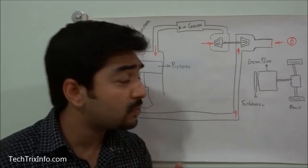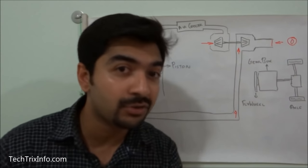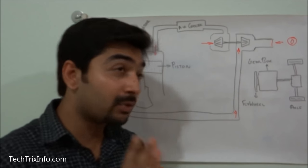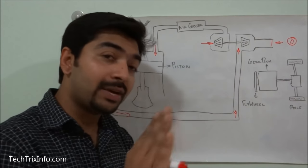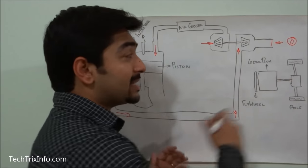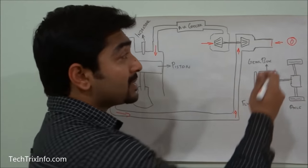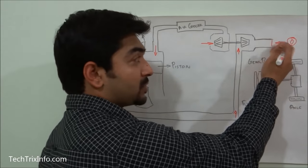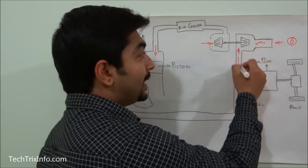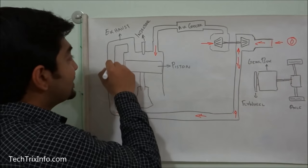The exhaust brake comes into play when the driver releases the fuel throttle. A solenoid is linked with the throttle, so when the driver releases it, that signal goes to the valve. This butterfly valve then closes, partially blocking the exhaust, and pressure starts to build inside the exhaust manifold.